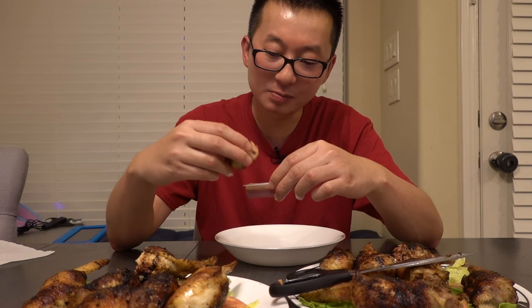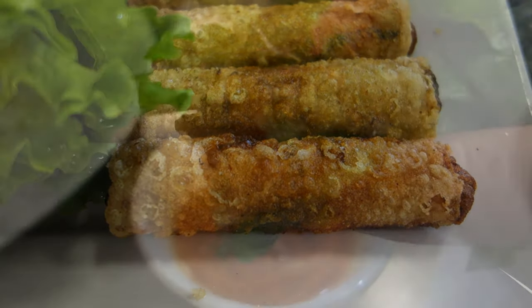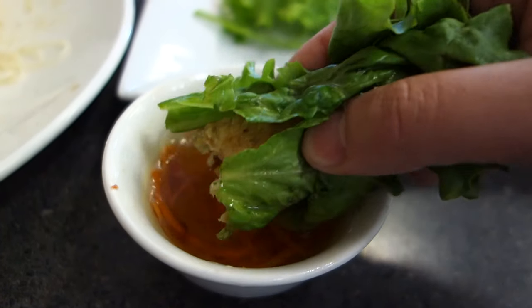Over here we have the fried one. Dip it in the sauce. Surprisingly, the fried one tastes better than the grilled one. If you guys ever had those Vietnamese egg rolls, that's exactly what it tastes like inside, except it's covered by chicken. Like lollipop wings. And it will be good with some rice.